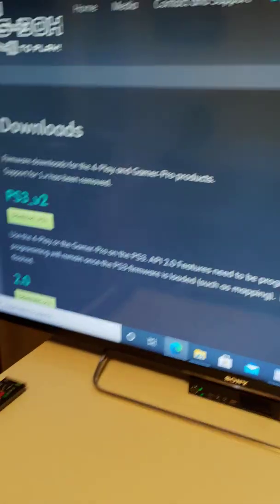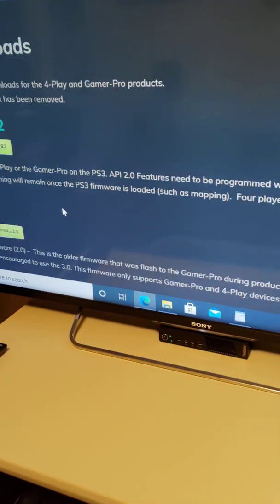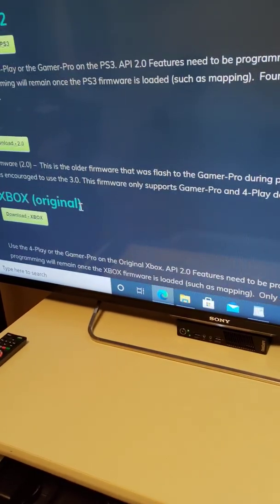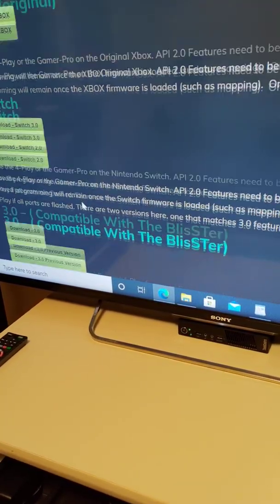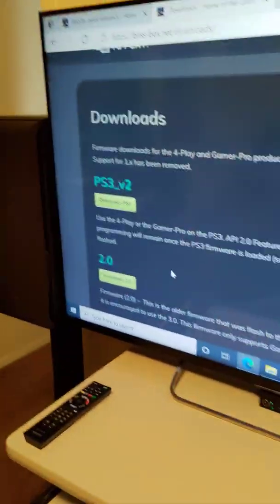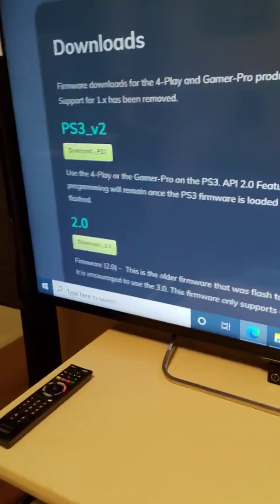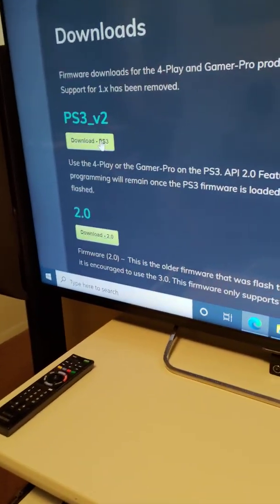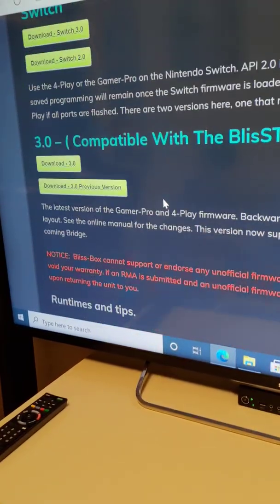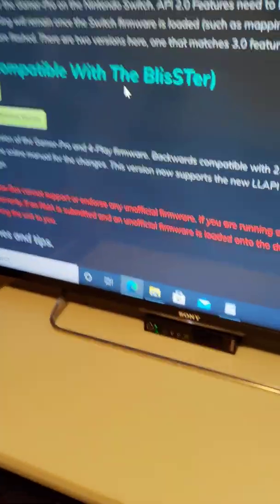Go to the downloads page — you'll see where it says PS3 2.0, Xbox original, Switch, and so on — very self-explanatory. For example, if you're going to use a PS3 on the BlissBox you'll need that firmware, but for the MiSTer you'll need this right here: 3.0, compatible with the BlissBox. Download that and apply it to the SD card that's inside the MiSTer.